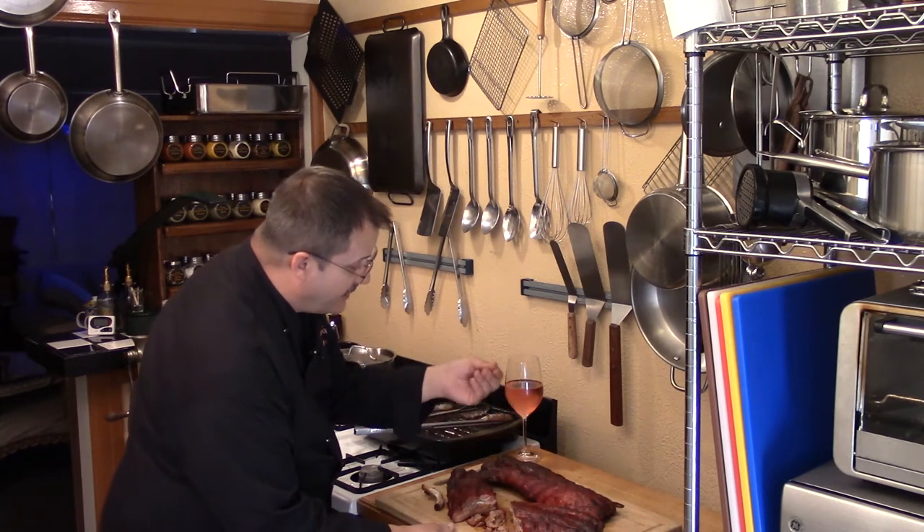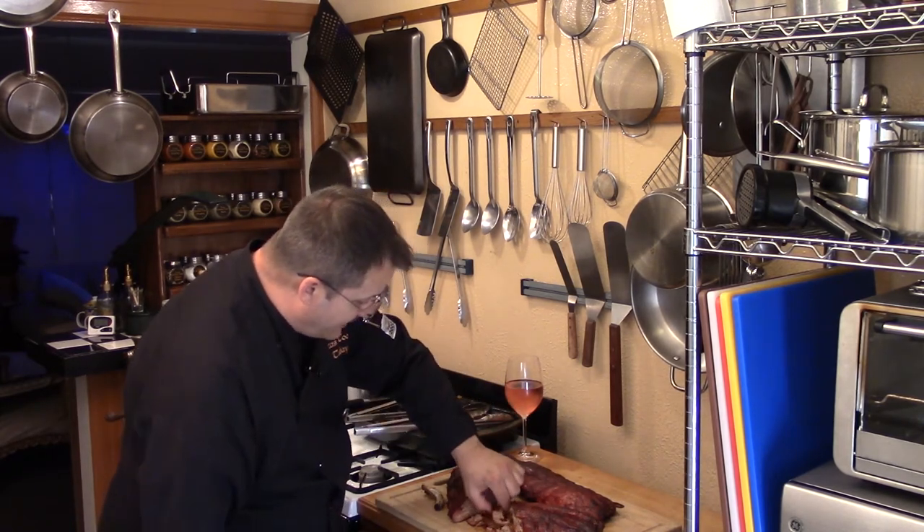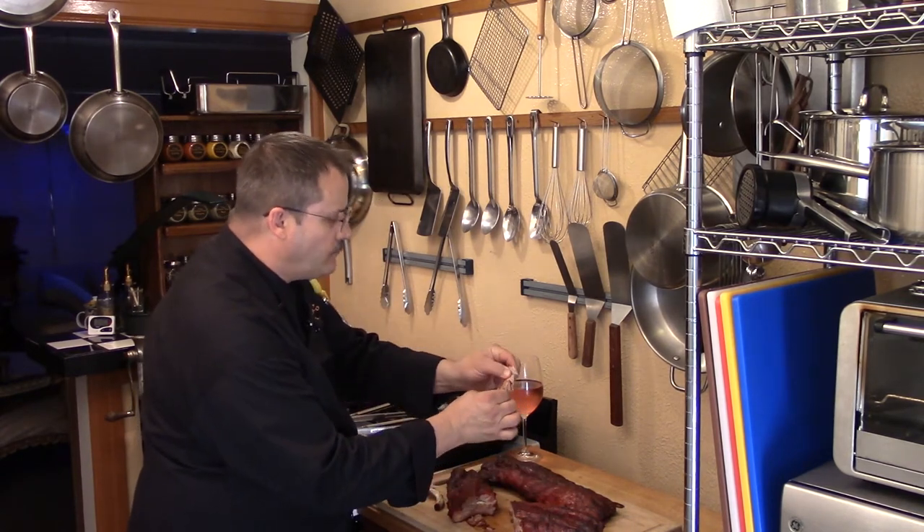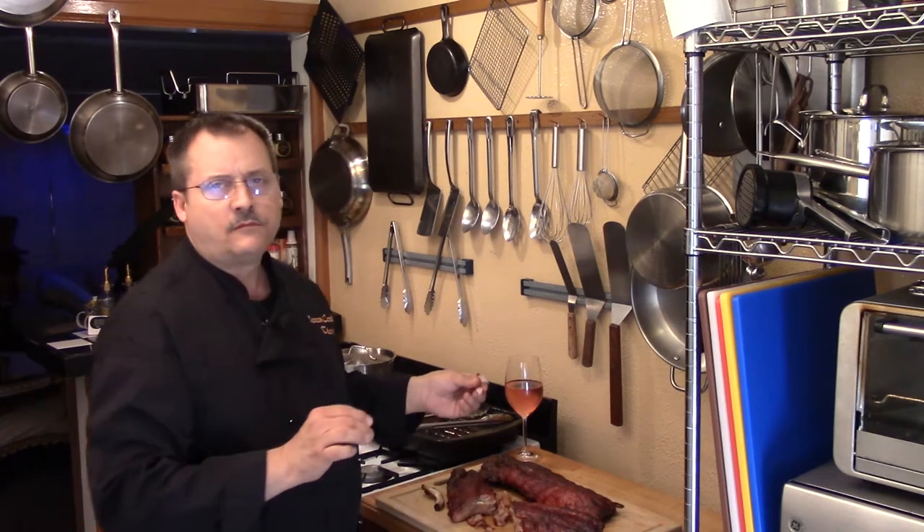It's dry to the touch, yet it is sweet on the palate. Mmm. Oh my man — it's so delicate and soft. The smokiness, and just a slight, slight hint of sweetness from that honey and the apricot. It's fruity. That we call cooked to perfection, and boy is it delicious.